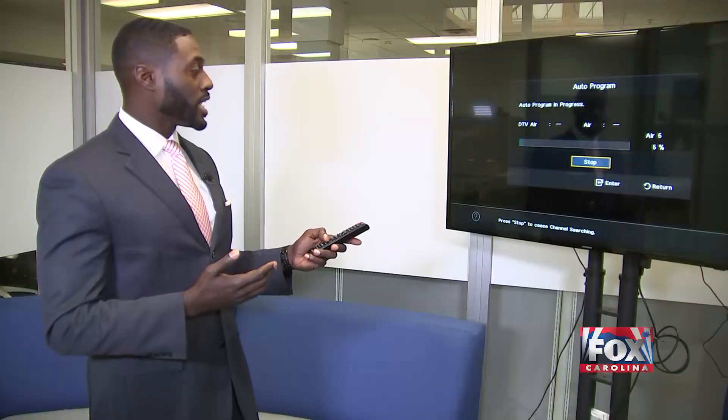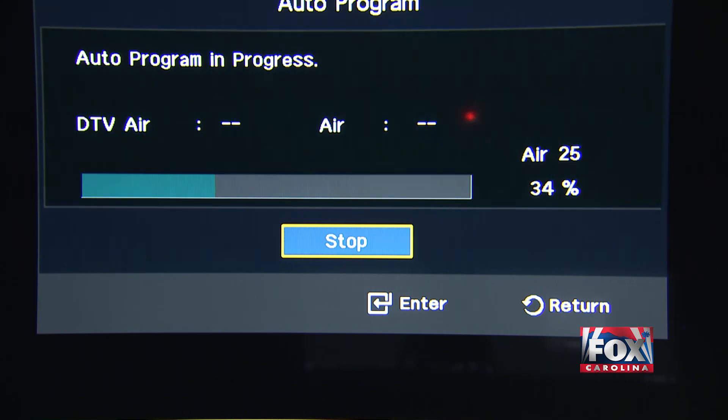This should just take a couple of minutes. And there you have it — once the scan is done, go ahead and hit OK and enjoy yourself some Fox Carolina.